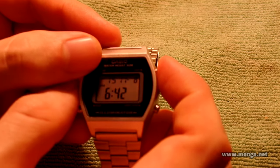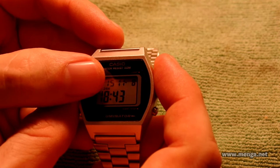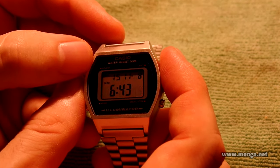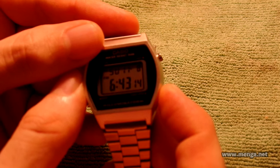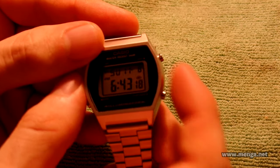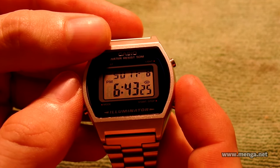If I press the light button, it changes to 24-hour time — you can see 24H right there above hour. Otherwise it will show PM if you were in an evening hour. The last thing to show on this screen is if you press and hold the start-stop button, you see the little eye symbol above seconds — that's a very specific feature which I will describe later.